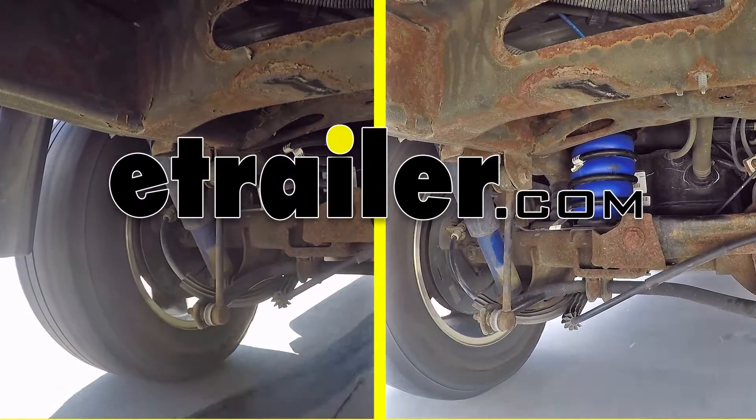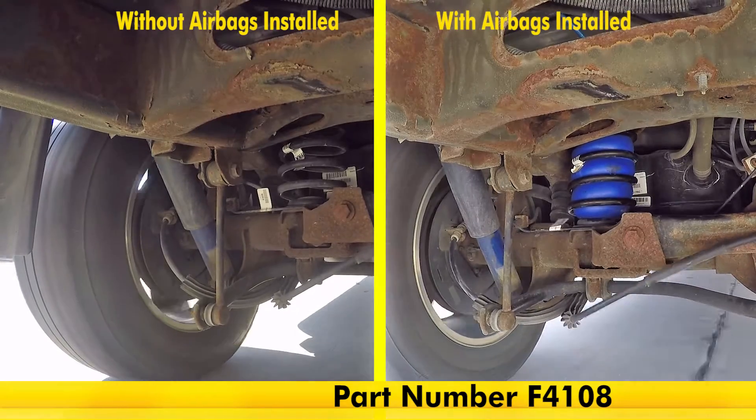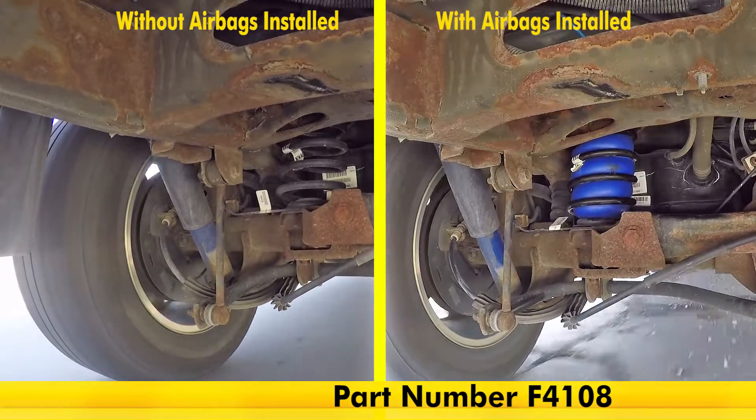And now we'll take our airbags out on our test course. On the left side of the screen, you'll notice the vehicle without the airbags installed. And on the right side of the screen, you'll notice the vehicle with the airbags installed.